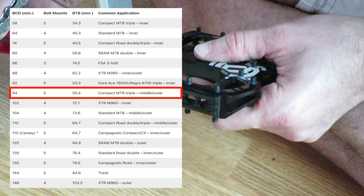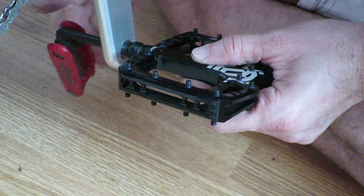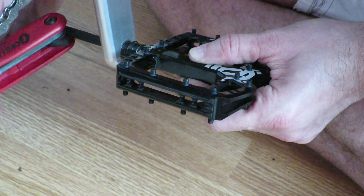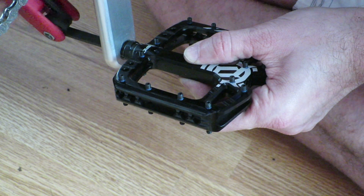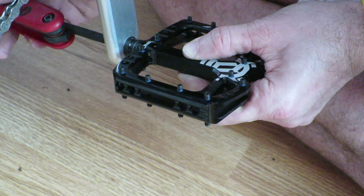So that's how you determine what type of chainring will be compatible with your crankset. I hope you liked watching the video, and I hope I can welcome you again for the next one. Bye for now.